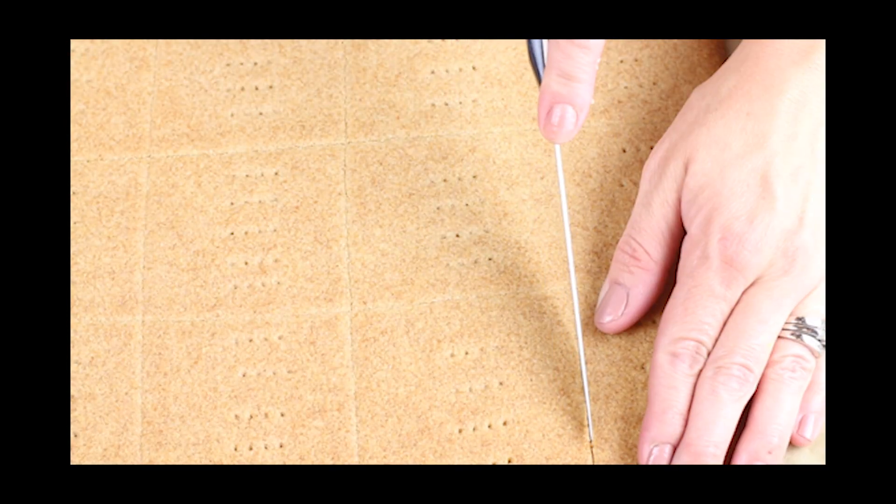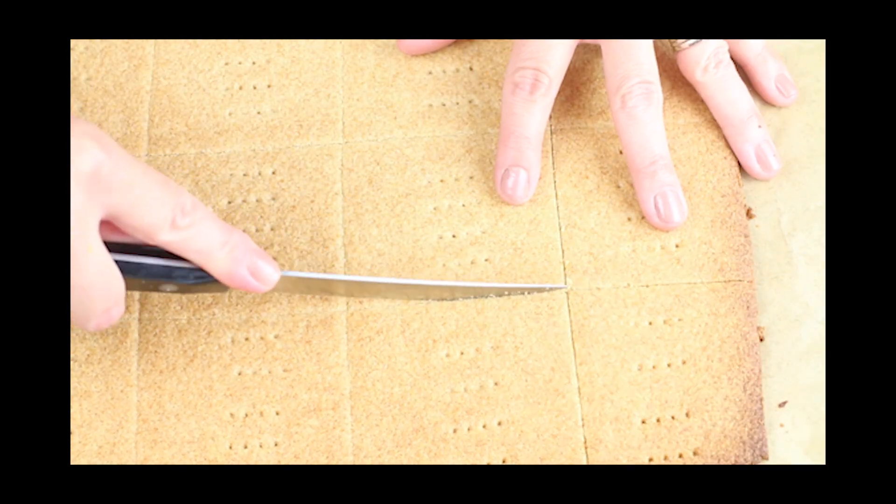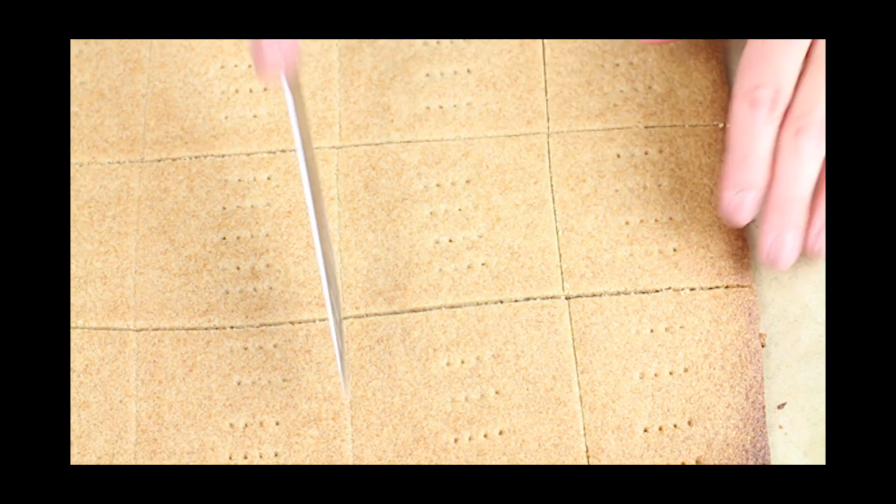After the crackers have cooled, run a knife along the scored edges to break them off into individual crackers. Keto graham crackers can be stored at room temperature in an airtight container for about a couple of weeks.